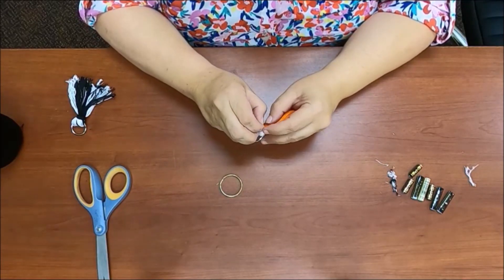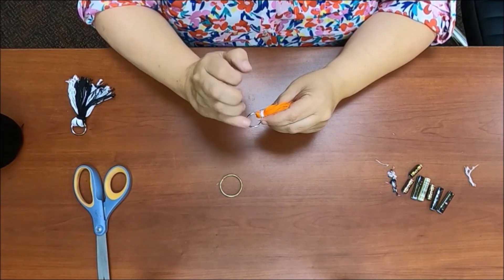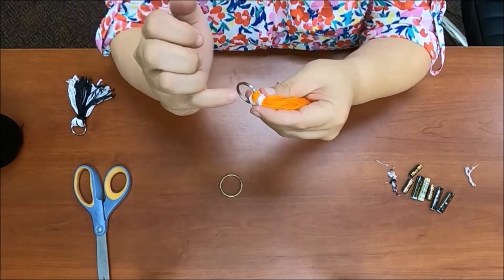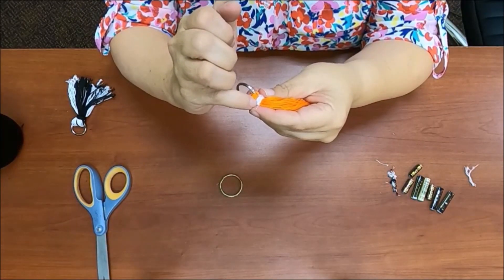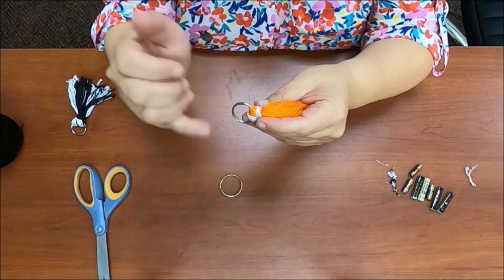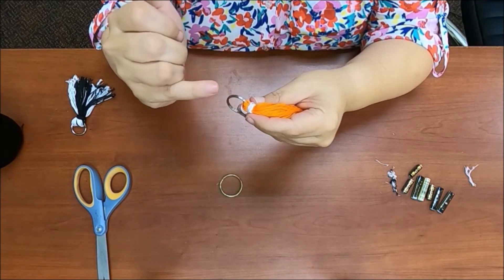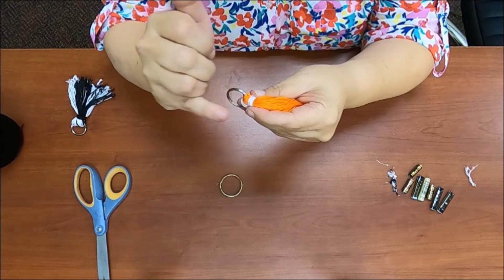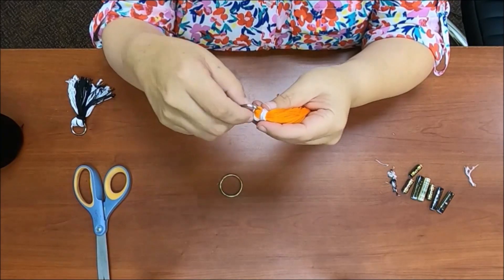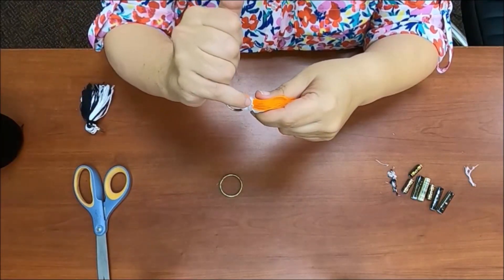I also forgot to mention: once you've tied this off, if you have a little super glue or craft glue, put that on your tie. That way it keeps it from unraveling, because string does come untied. You can use super glue, hot glue, E6000, or any kind of tacky craft glue — anything like that is going to hold the knot and you won't have to worry about it coming undone. Make sure you do apply the glue.